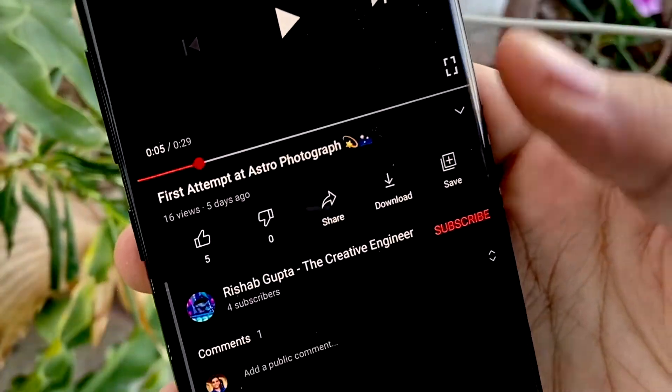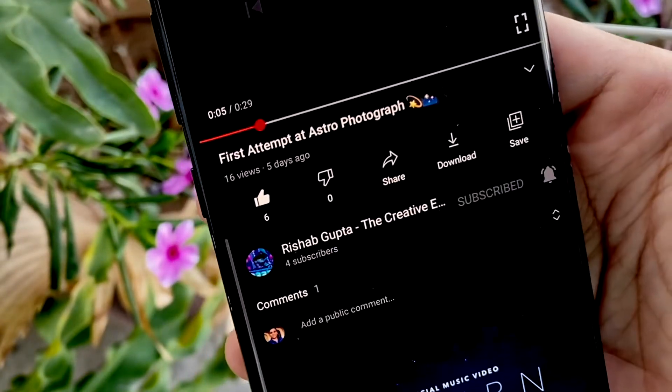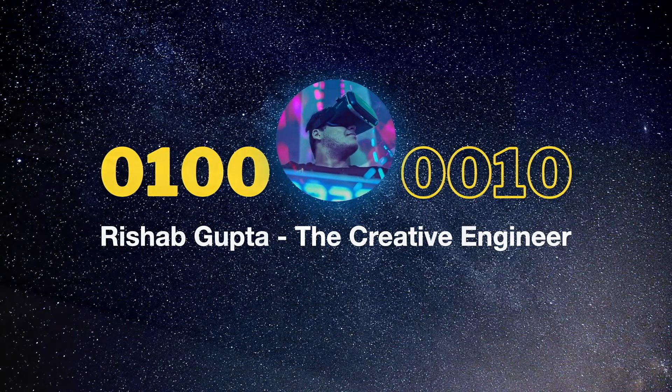Before I start I would request you all to please like and subscribe this channel if you love the content. This is a small step on your part which costs nothing but means a lot to me and motivates me to keep working towards growing this small space.